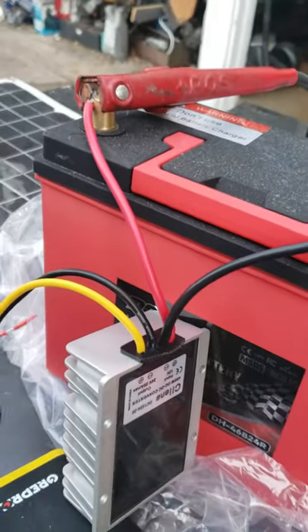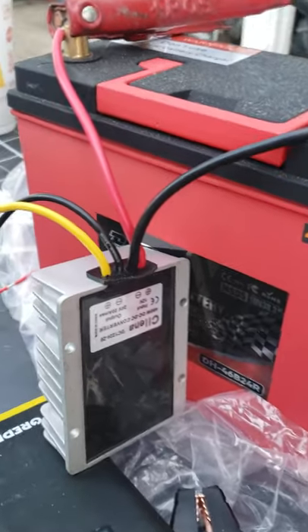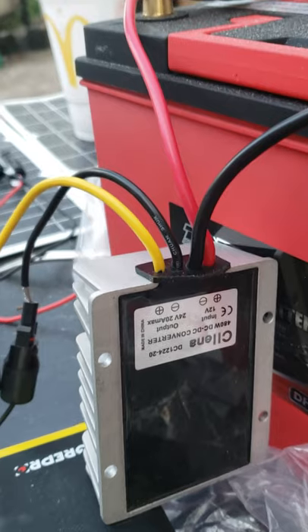Clearly this is a disappointment. It's advertised at 480 watts but just can't deliver.